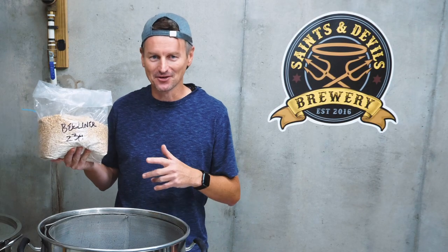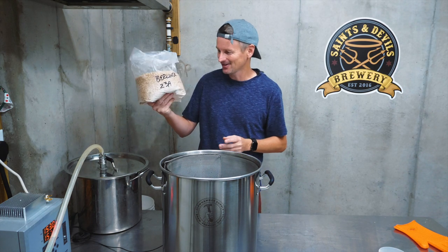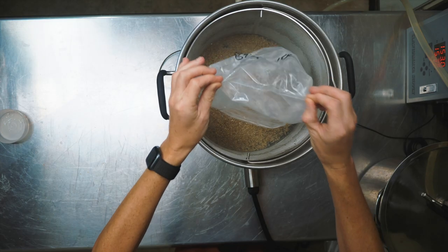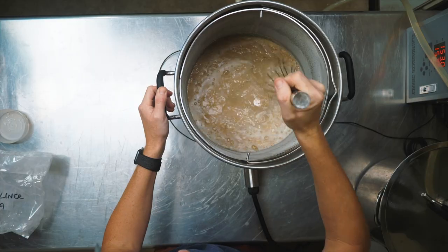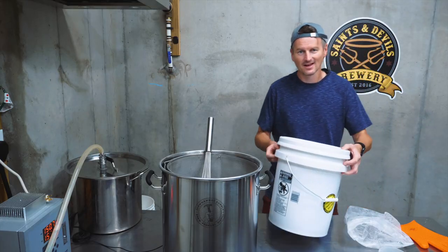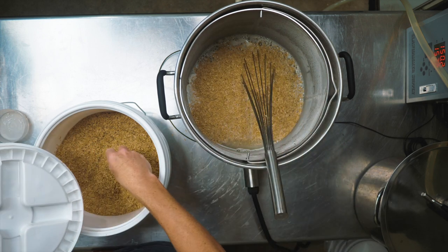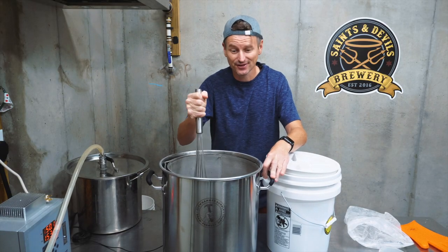Now time to add in the grist. I'm brewing a 3 gallon batch, but even considering that, there's not a lot of grain here because this is a pretty low gravity beer. I'll be mashing this one at 150°F or 66°C. And because I've got some wheat malt in here, I am going to add just a touch of rice hulls. I don't need to measure these out — they're not going to contribute anything to the gravity of the beer, but they should ensure that we have a good, clean flow through the mash.